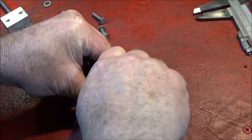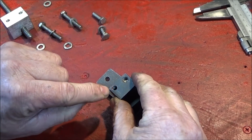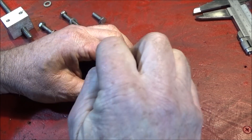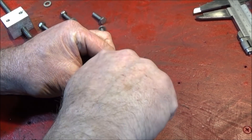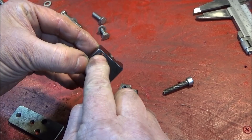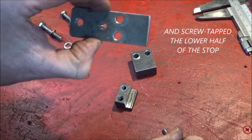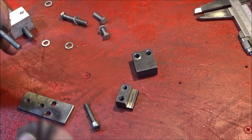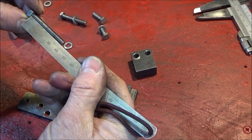I screwed the two halves together and tightened the allen bolt up nice and tight with all the parts square. I then marked the side and drilled through with the core diameter for a six millimeter thread, right the way through. I then took the stop apart again and opened up this hole for the allen bolt to pass through as a clearance hole, and did the same with the top half.